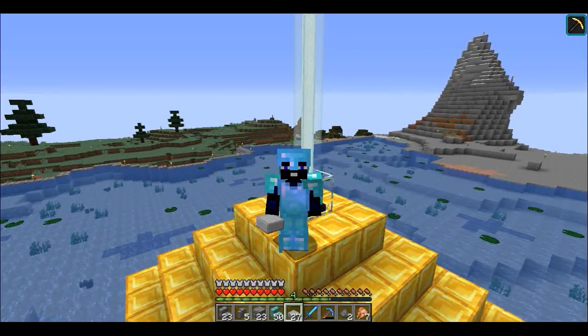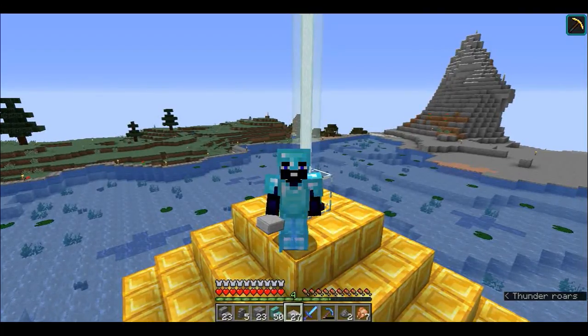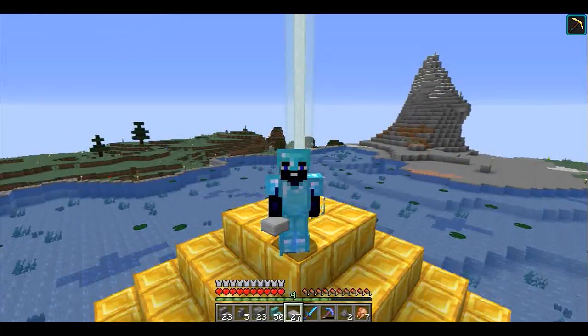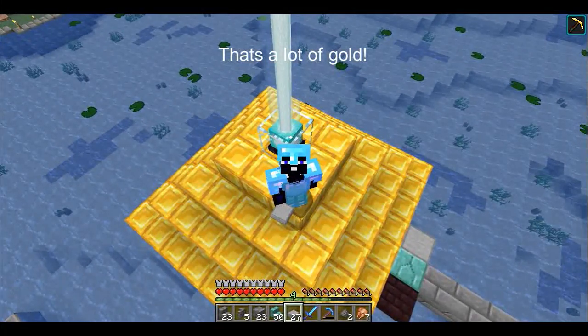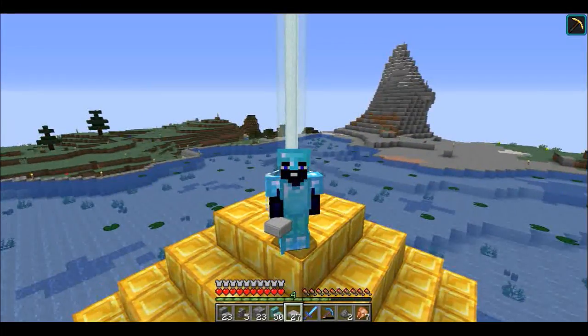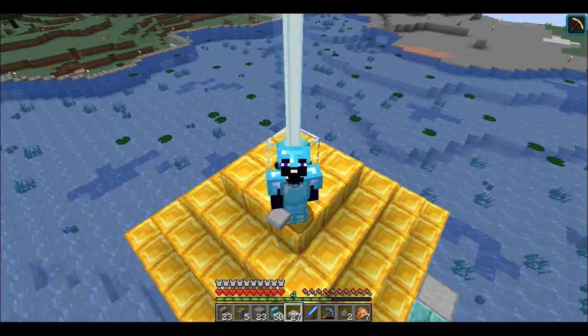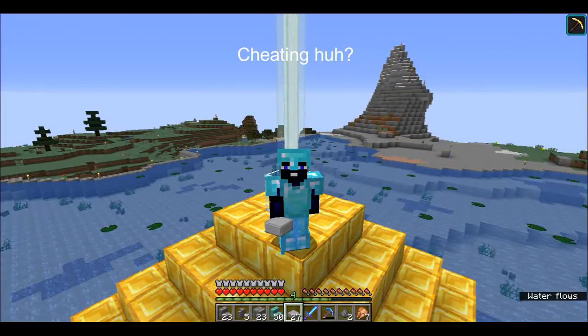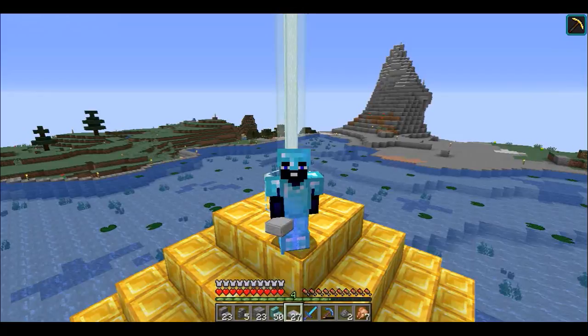Hello everybody and welcome back to another episode here on Swan Survival Aquatic. We're standing on top of our pyramid, our beacon - we finally got enough to fill it. There's actually iron inside, but today we've been working on a lot of projects.